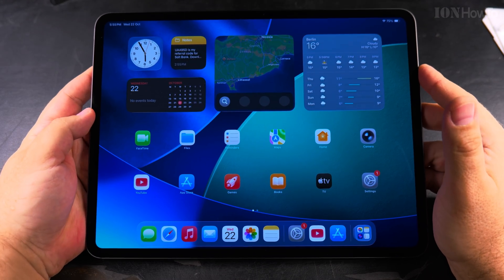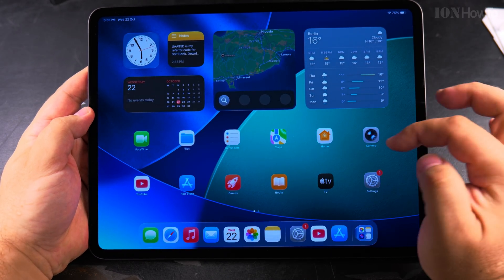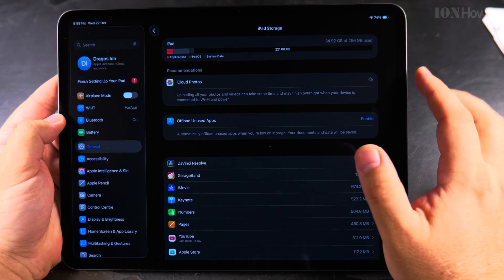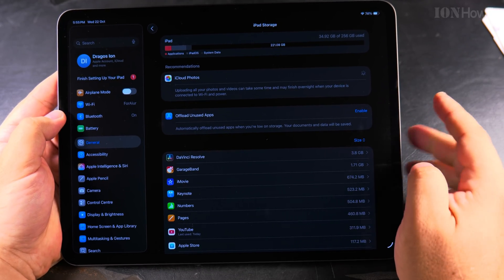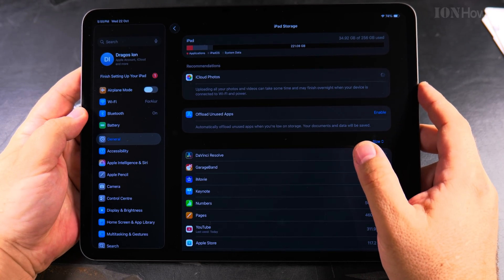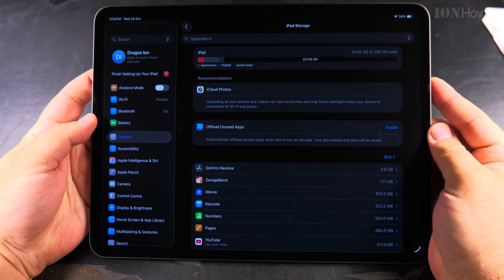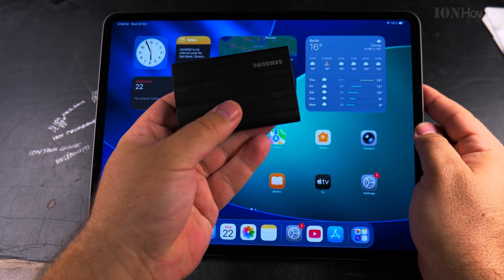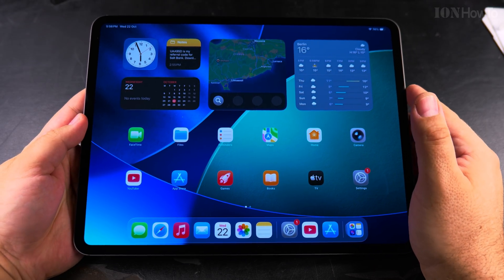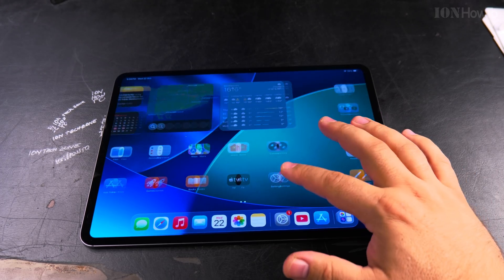Thanks for watching. I hope this helps you set up your new iPad Pro 13-inch M5 — this is the 256GB model. As you install it, you have 221 gigabytes free. That's because 3.8 gigabytes is used by DaVinci Resolve, so you'll have around 225GB approximately free from the 256GB total. If I need more storage space I can plug in an external SSD like the Samsung T7 Shield, or any other fast SSD, directly into the USB port. That's it — thanks for watching, and if you have any questions let me know in the comment section below.